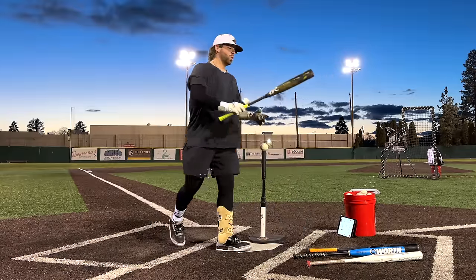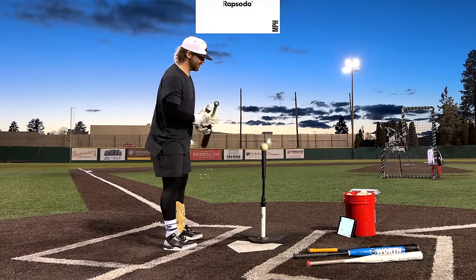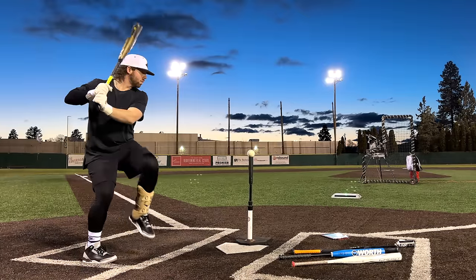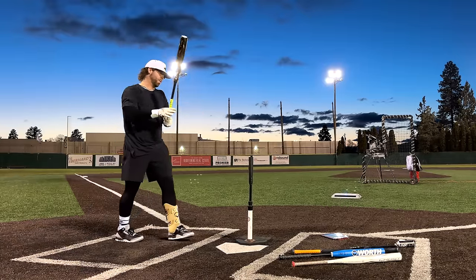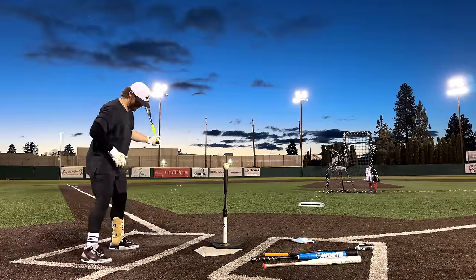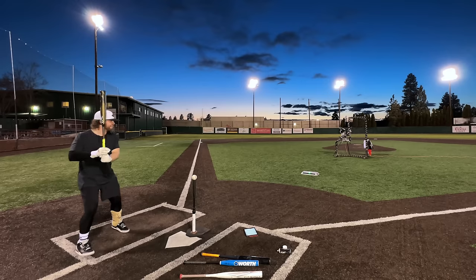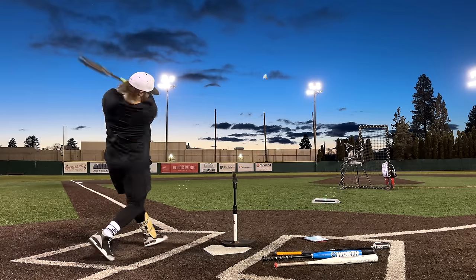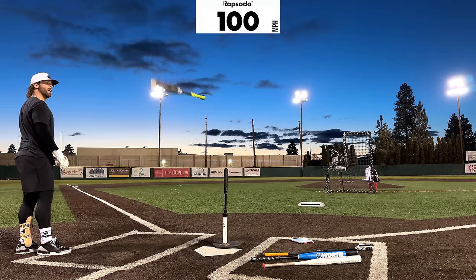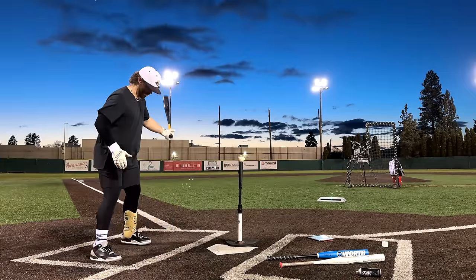All right, so first things first, we got baseball BB core, 34-inch, 31-ounce, off the tee. We're going to see what our Rapsodo velo is here. Same baseball for every hit. That ball's hit really well, folks. 101.4. That's actually way better than I thought we'd get off the tee. 103.9. Moving on to the juiced baseball bat. High of 103.9 right there with the BB core.